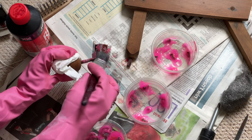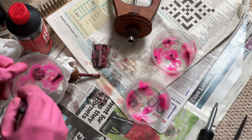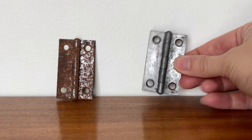I used a rust remover called Genolite, just because that's what was most readily available to me. It's a gel which you paint on and keep agitating every few minutes so that it doesn't go tacky, and after about 15 minutes you can wipe it off and the surface rust will be removed. Rust remover is pretty strong stuff, so if you are going to use it please make sure you read the instructions and wear protective equipment.